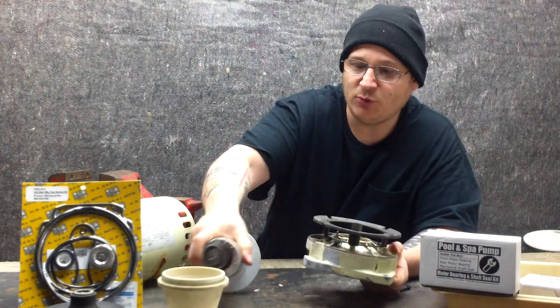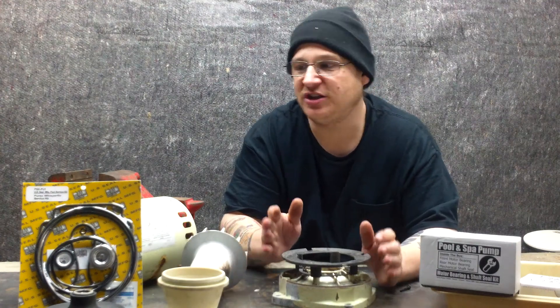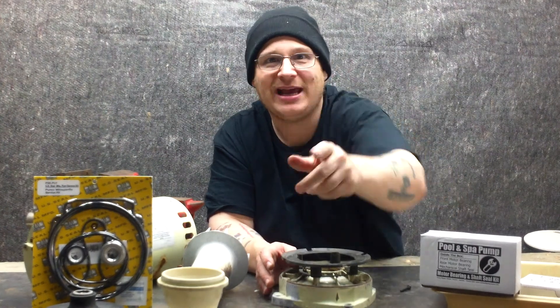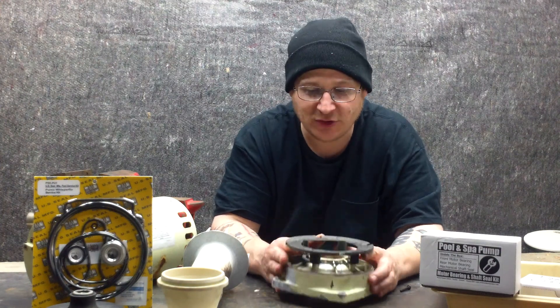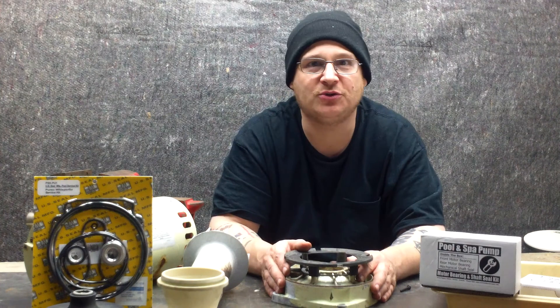I'm going to move the camera forward and show you how to do all this up close so you can see. Remember, if you need a gasket set, we got the gasket sets — kits are available at wetheadpumprepair.com. Check out all the other videos, good stuff. If you need help, give us a call. That is how you put the bearing clip in from far away, and now I'm going to show you up close how to do the same exact thing.